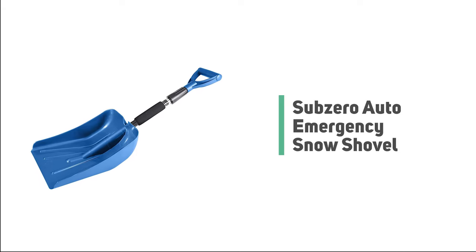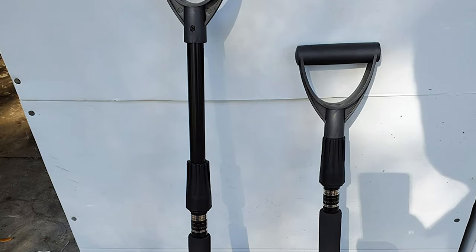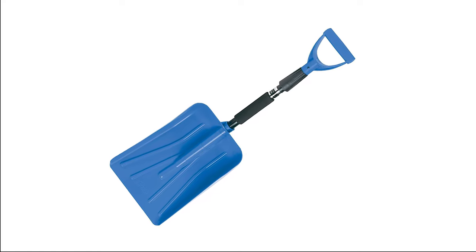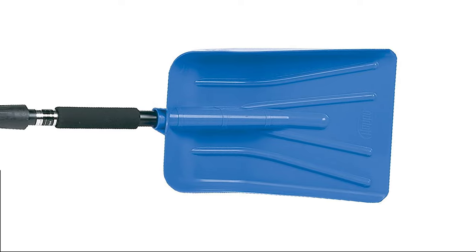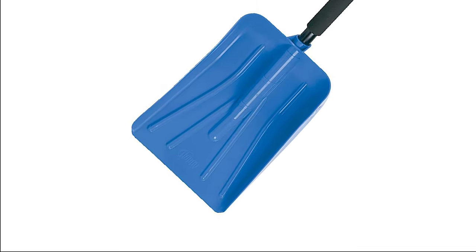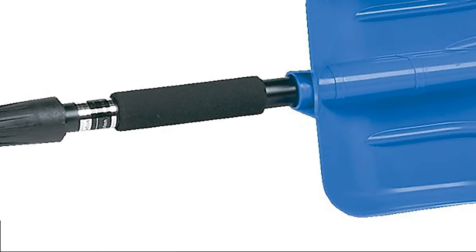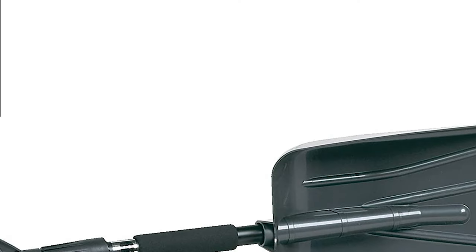Number 3: Sub-Zero Auto Emergency Snow Shovel. This shovel is designed to fit neatly away in your trunk or truck bed. The Sub-Zero Auto Emergency Shovel features a strong, wide 9.5-inch blade to scoop snow out from around your vehicle. The dimensions are 30 inches by 9.5 inches by 5 inches. It is compact for easy storage and features a telescopic handle extending to 37 inches for extra reach. The D-shaped handle features a soft grip for comfort. If you're looking for a great snow shovel to collect, carry, or give as a gift, don't pass this one up.